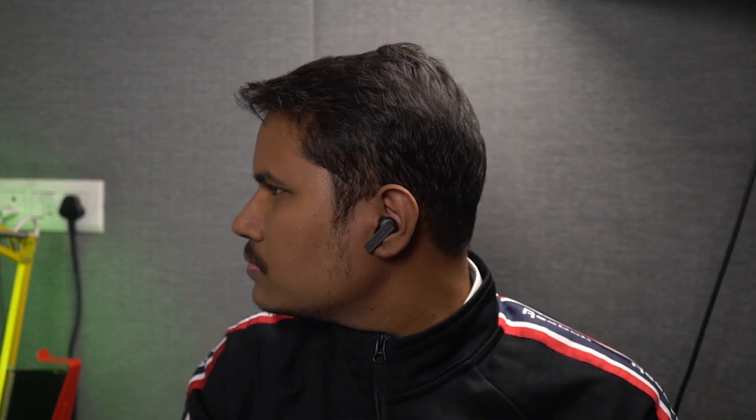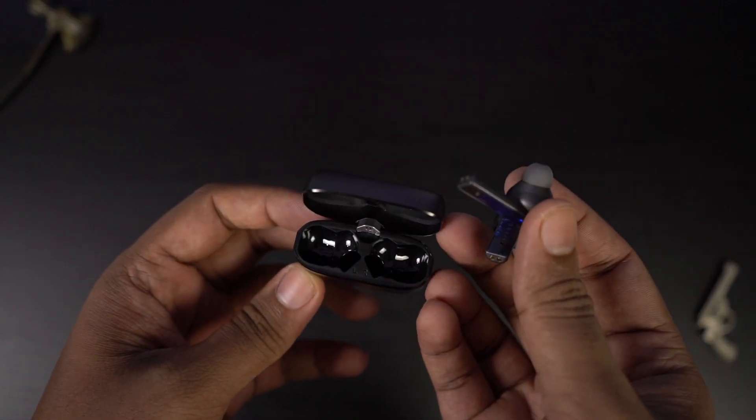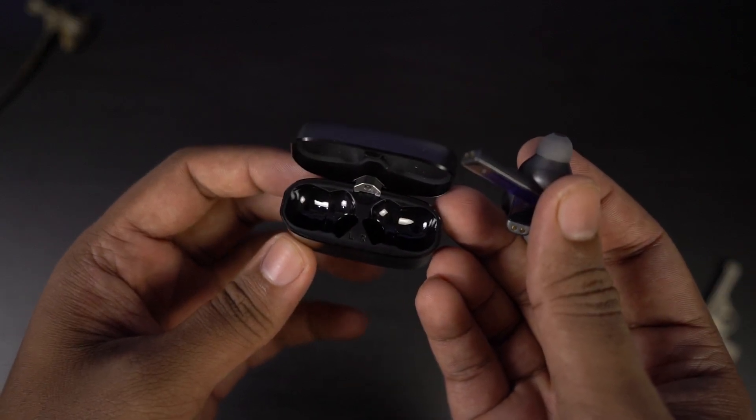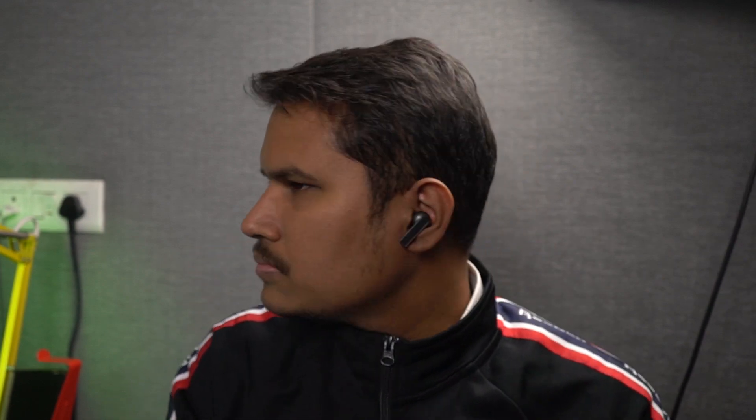I had no issues with pairing either. It supports auto pairing — once you've paired it with your phone, you just need to remove the earbuds from the case to automatically pair with your phone, which is pretty convenient. When it comes to audio quality, it's pretty good — all details and sound are well balanced. Even at max volume, there is not much distortion. As for bass, it's decent but not the main focus of these earbuds. Overall, for media consumption, they are pretty good.